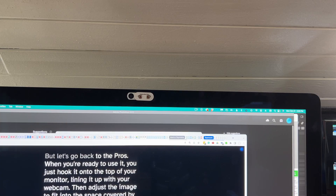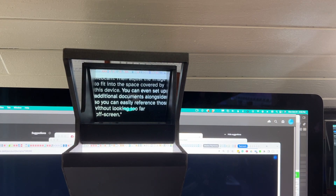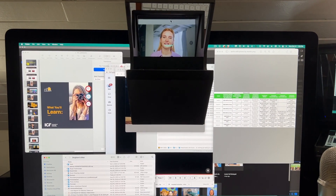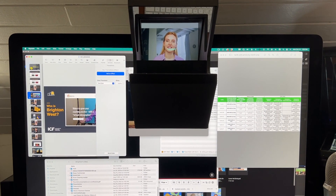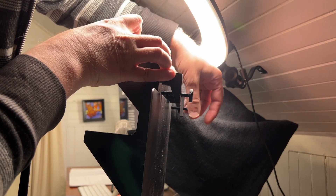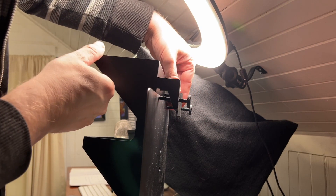But let's go back to the pros. When you're ready to use it, you just hook it on top of your monitor, lining it up with your webcam, then adjusting the image to fit into the space covered by this device. You can even set up additional documents alongside so you can easily reference those without looking too far off screen. For my laptop computer, I used the little screws to find the perfect height for this to sit above the top edge of my laptop screen. With all the screws, the camera was cut off in the corners.